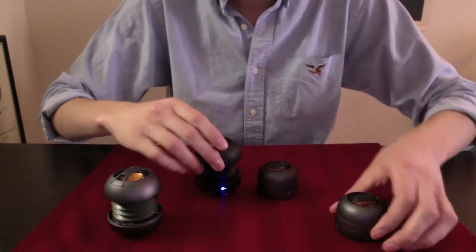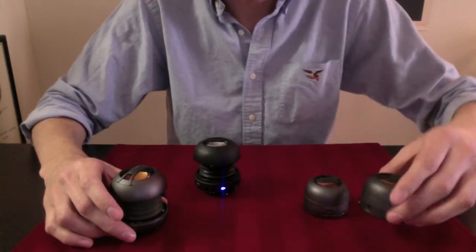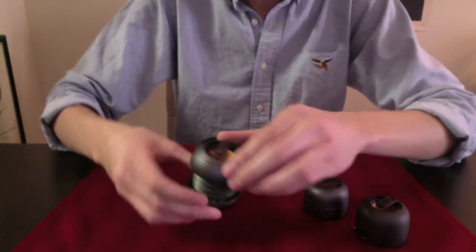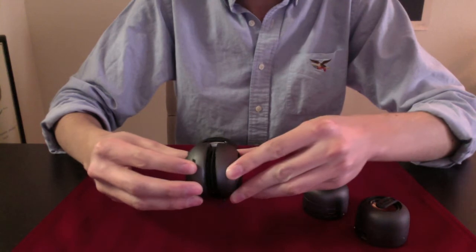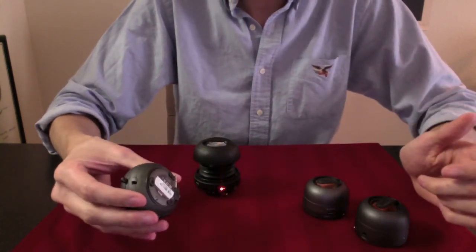Now these are called X-mini speakers. They won a lot of design awards for best design and things like that. What makes them unique is they can collapse in on themselves and then you lock them up like that, and then they come with little bags.